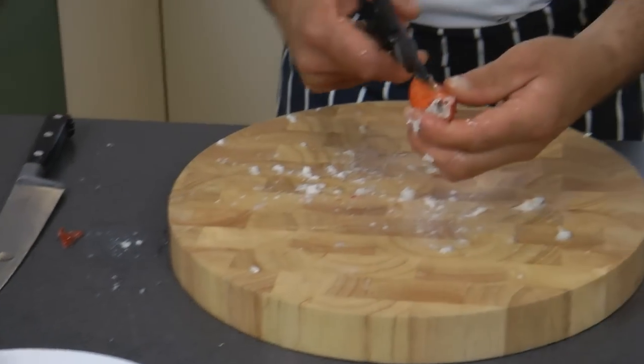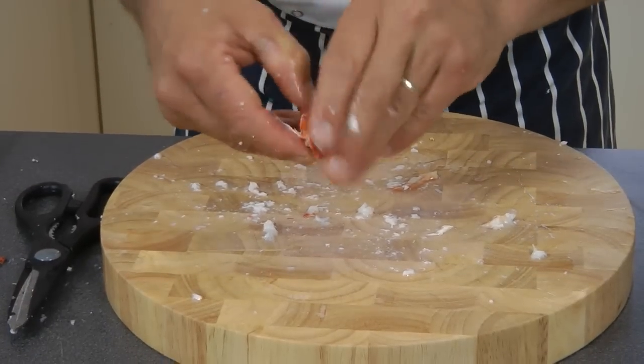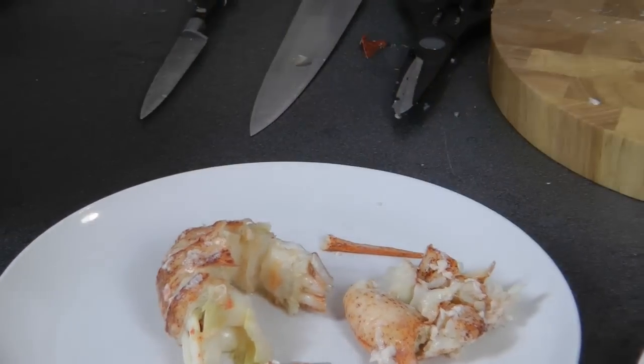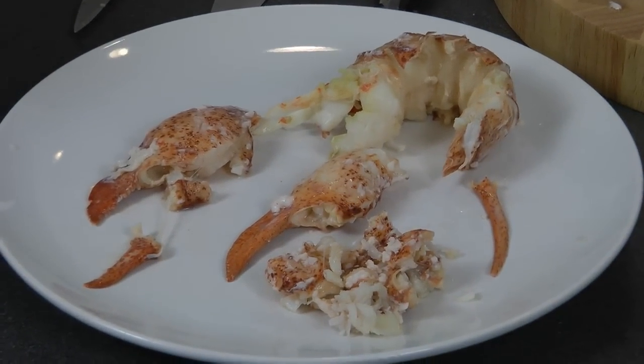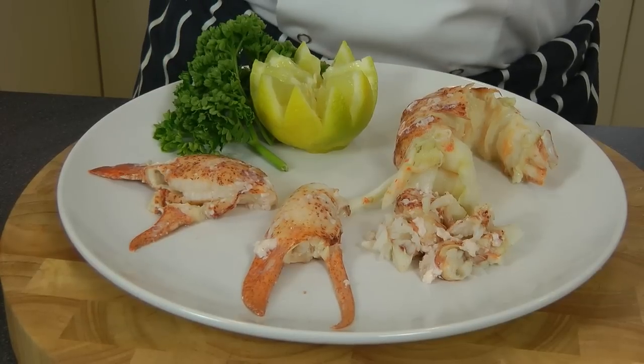And for the last one. There you have it — the meat removed out of the lobster. Et voila, meat removed from the lobster, ready to be enjoyed cold if you like, with a little salad and some mayonnaise, or you can use it for Thermidor.